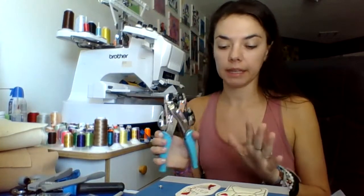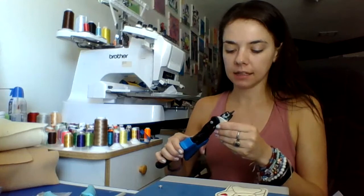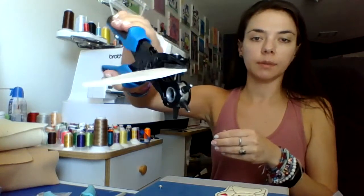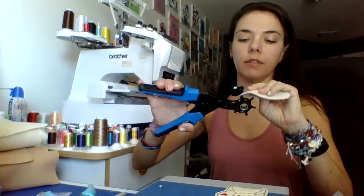My favorite way of using eyelets is the crop-a-dile because it's super quick and easy — I'm talking like 10 seconds. So you have your keychain or whatever you're using. This one has a guideline showing where the hole needs to go. I use a leather puncher which is great because it's quick and easy — all you do is line it up to the hole, punch, and you magically have the hole where you want the eyelet to go.